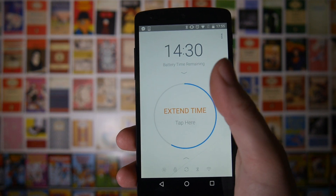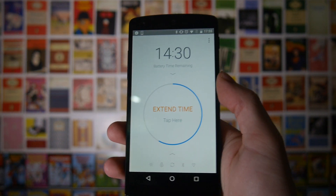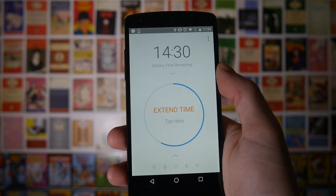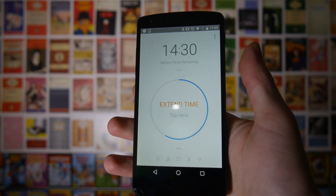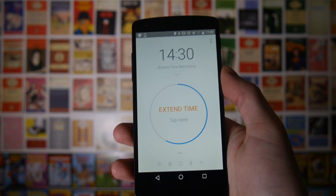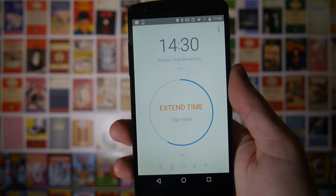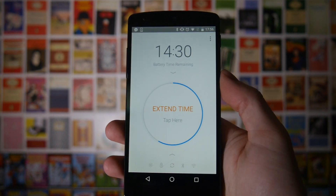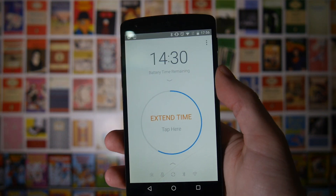On my G4 this is immensely inaccurate — to the point where it will say I've got 17 hours left and then it will die within the next couple of hours. But I think that is more to do with my G4's battery than the app, because using it on my Nexus 5 it's been pretty accurate. Obviously it doesn't quite work perfectly because it does very heavily depend on what you use your phone for.